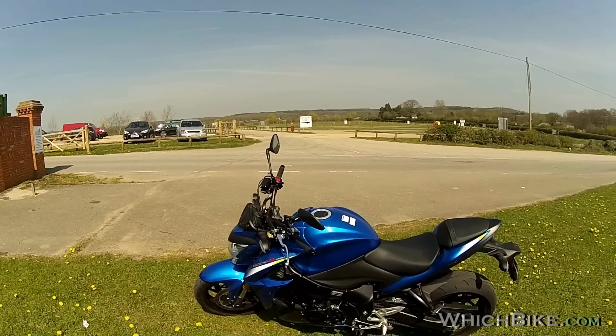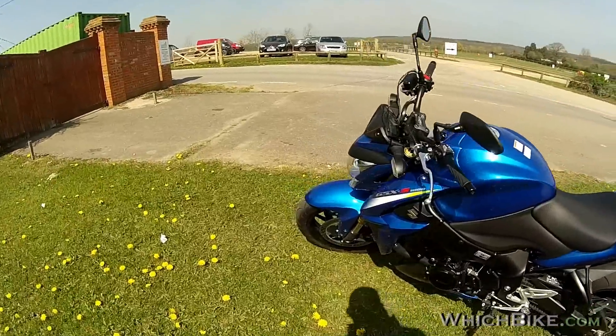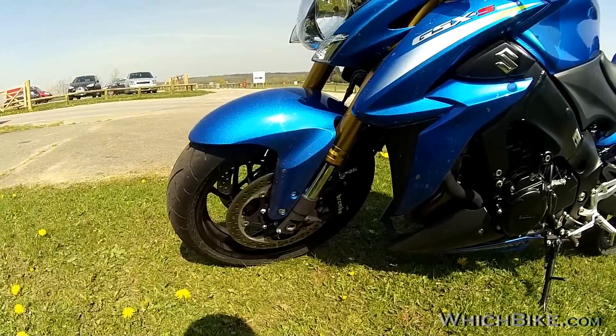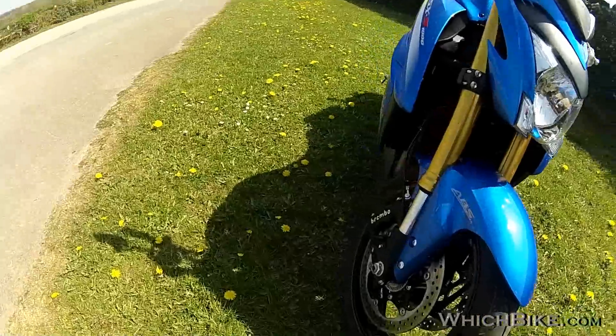Most people will be going for this blue color. Now this bike has ABS brakes and it's got Brembo calipers — that's fantastic. Nothing wrong with those brakes, that's for sure. It's got ABS and one disc.